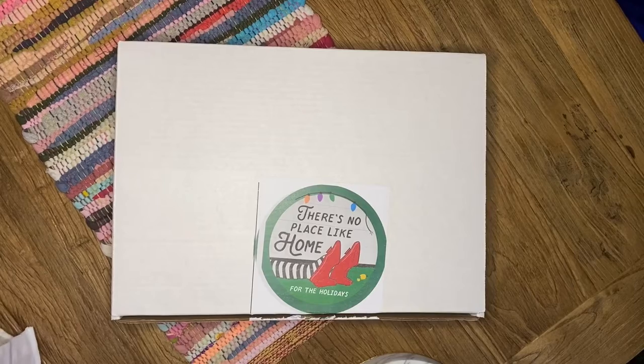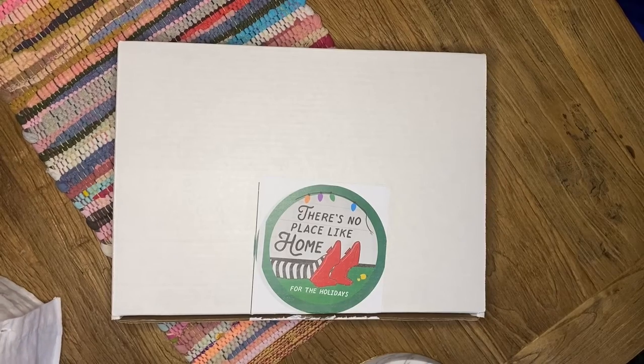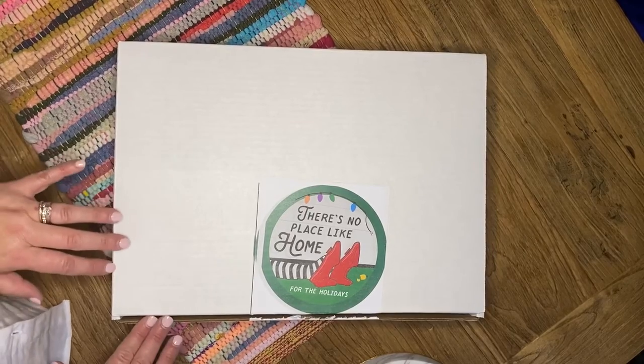You have seen our 'There's No Place Like Home for the Holidays' advent on our website, in the shop, or seen us talking about it on Instagram, and you're tempted but kind of nervous to commit because you don't understand what's inside and haven't purchased an advent before, so we want to walk you through it.